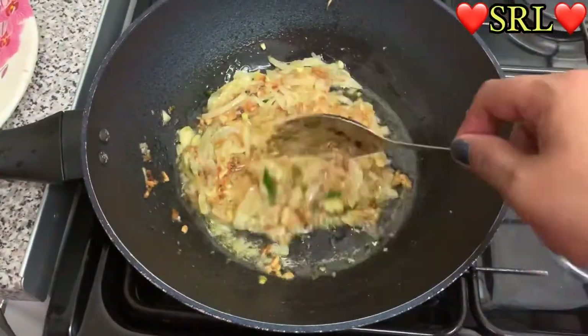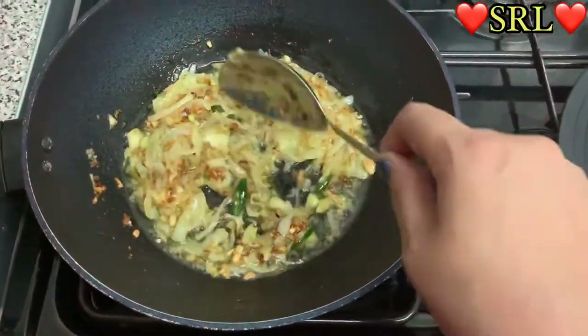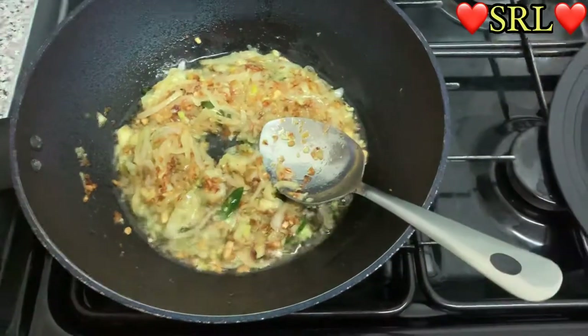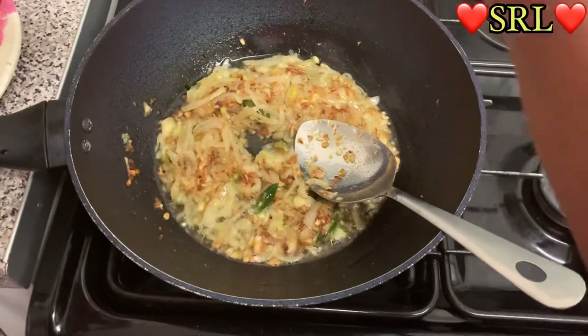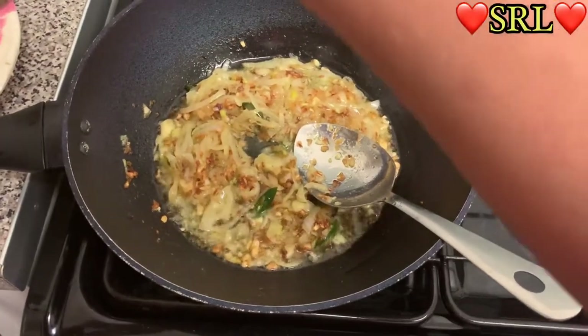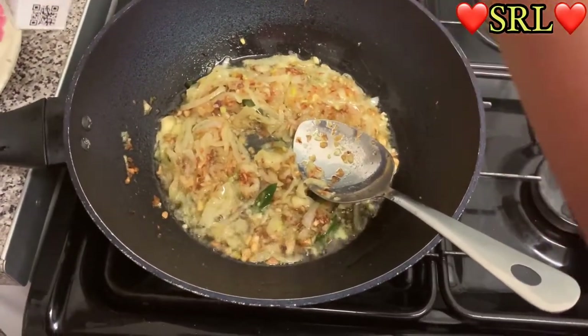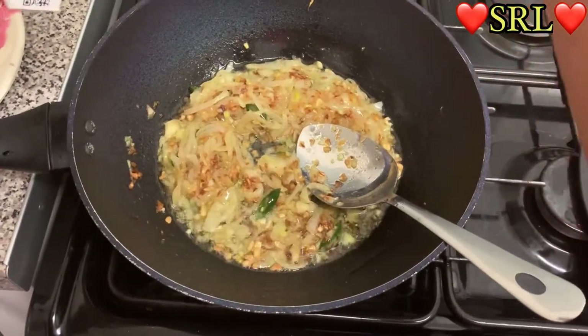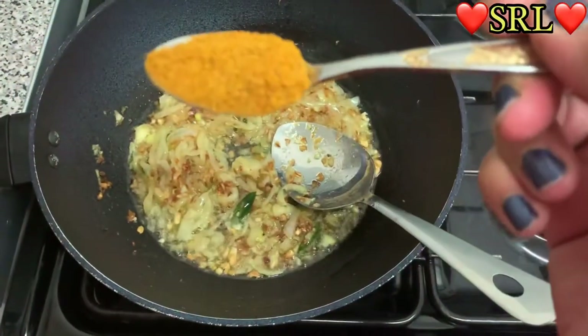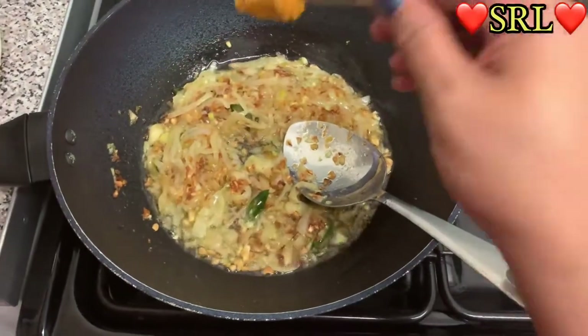I'm going to show you what I add. First I've got the Vershan mixed masala — let me show you the amount I'm going to put in. I've got about one teaspoon of that, so in that goes.